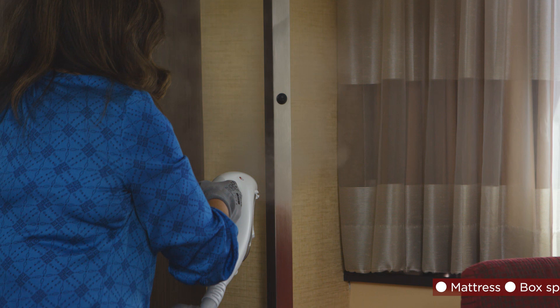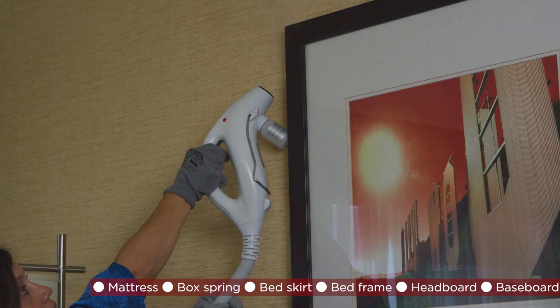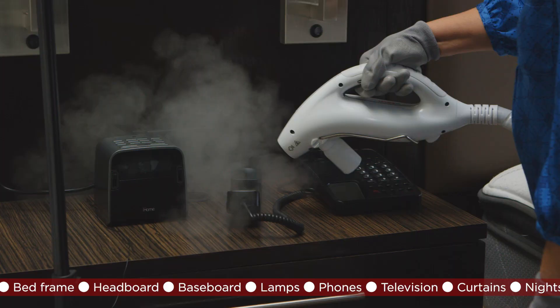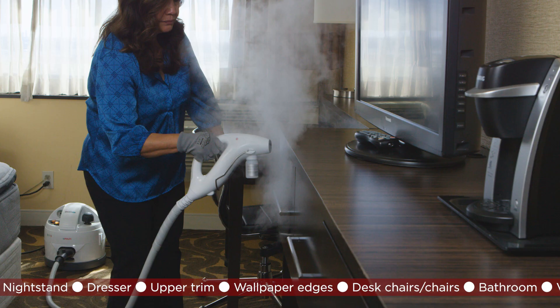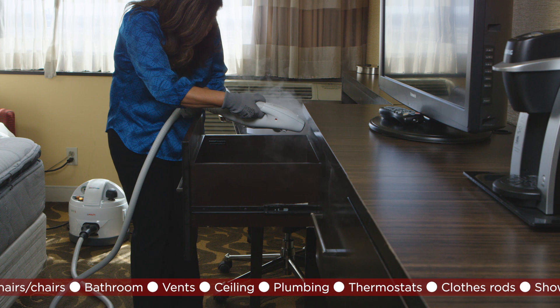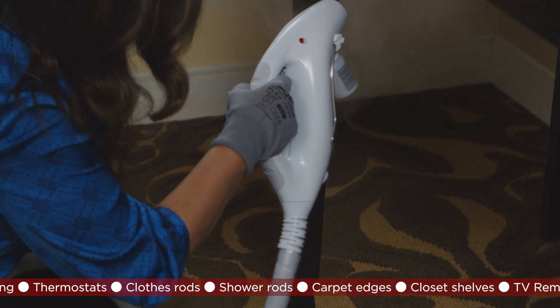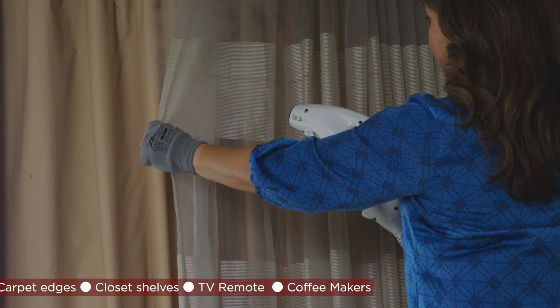The mattress, box spring, bed skirt, bed frame, headboard, baseboard, lamps, phones, television, curtains, nightstand, dresser, upper trim, wallpaper edges, desk chairs, bathroom, vents, ceiling, plumbing, thermostats, clothes rods, shower rods, carpet edges, closet shelves, TV remote, and coffee makers.